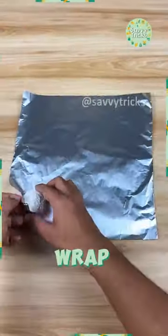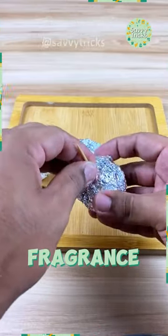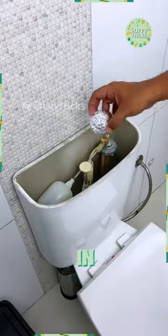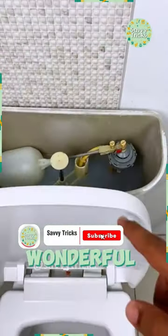Roll it up and shape it. Wrap them up tight in aluminum foil. Poke holes for maximum fragrance release. Drop them in your toilet tank and enjoy the freshness. Flush and experience the wonderful fragrance.